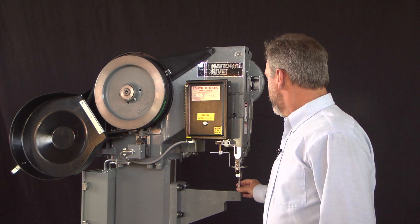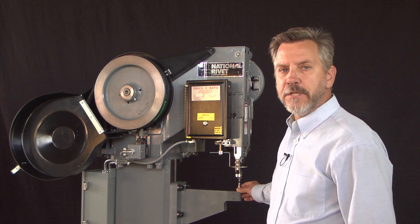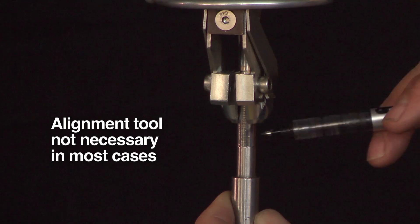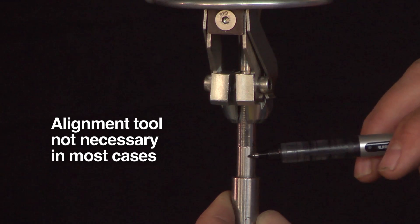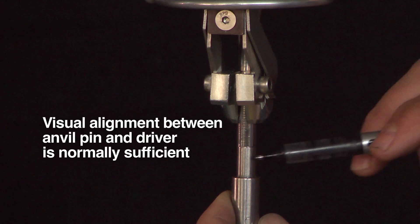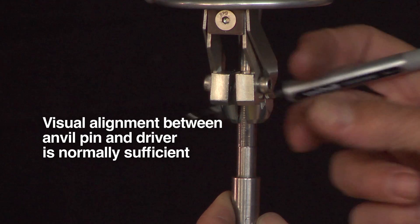Once we've moved the head to the proper position, National Rivet uses an alignment tool. With the alignment tool installed, we want to make sure that the driver is directly above the anvil centerline. With this tool we can check in both planes that we're completely on center.